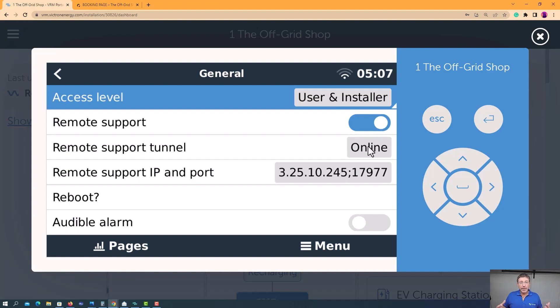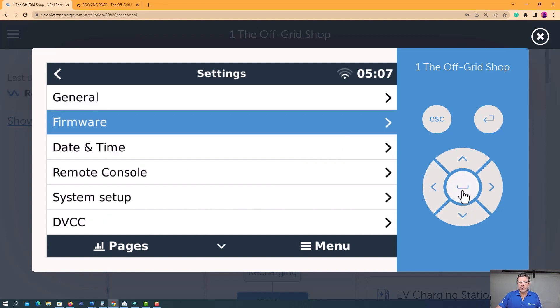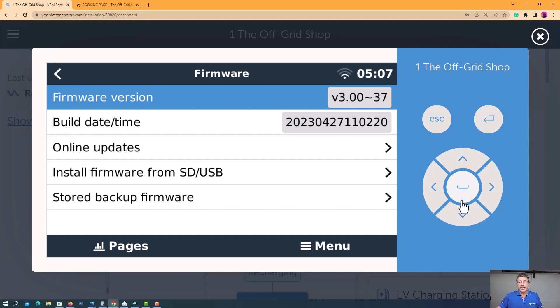This here will likely say offline. Mine says online because it's already connected. You want to be able to see 'online' here. Now, for firmware — to be able to update the firmware, you're going to need to make sure it's online before you can do any of that sort of stuff.